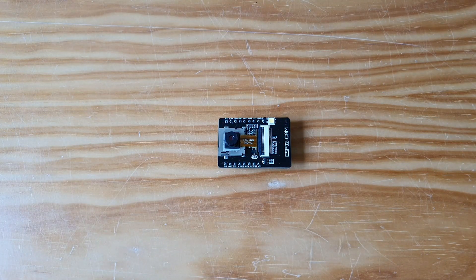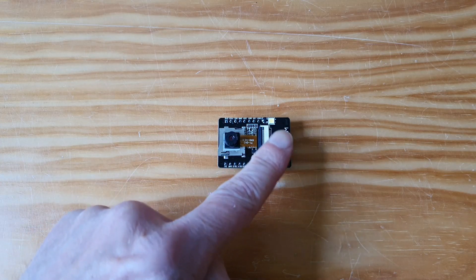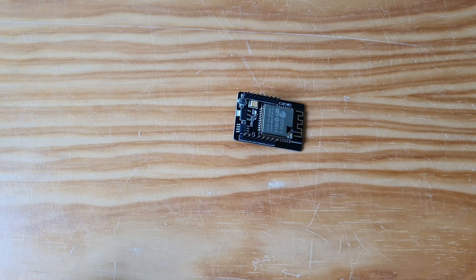This is the ESP32 cam. It has a camera, an SD card, a flashlight, and here is the ESP module.